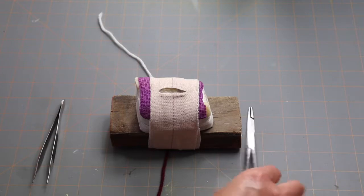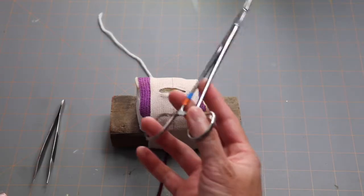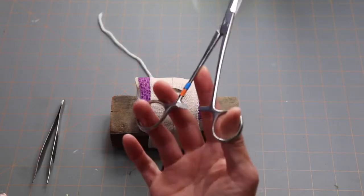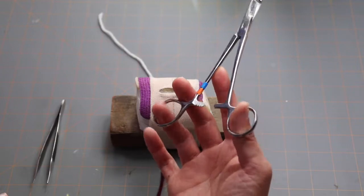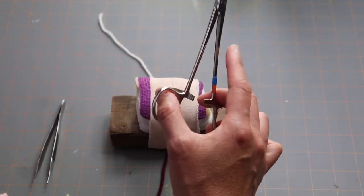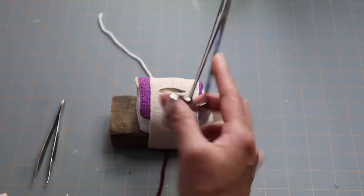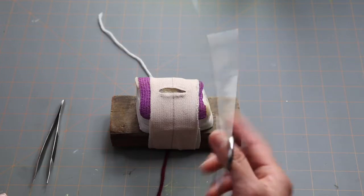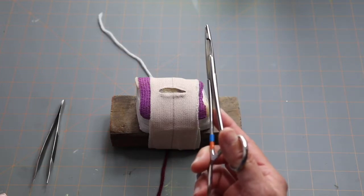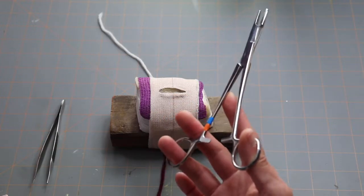First of all, here are your instruments. You have your needle holders, and these are hinged instruments, so anytime you have a hinged instrument you're going to hold them with your thumb and your fourth finger. On the other side, use your index finger as a brace against the shaft of the instrument — that'll give you stability and strength as you're passing a needle through skin or whatever tissue you're suturing. This is how you hold your needle holders.